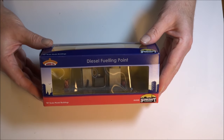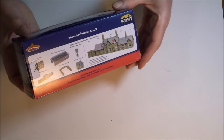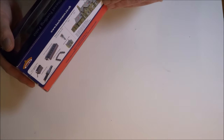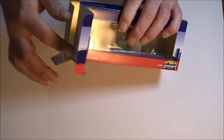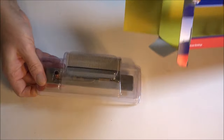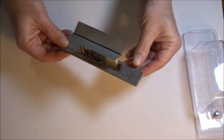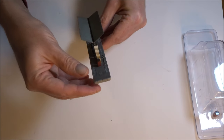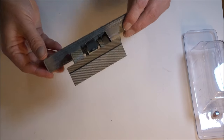The next item that I purchased in the TMC Boxing Day sale was this Backman diesel fueling point. This was reduced from £25.95 to just £18. I've often considered getting one of these in the past but never got round to it. Once again this no-frills model is of a resin construction and consists of a platform with a diesel fuel pump and a canopy.